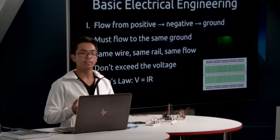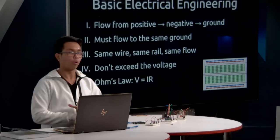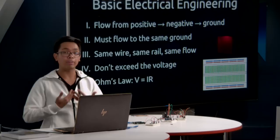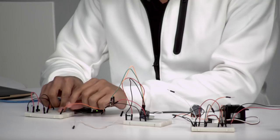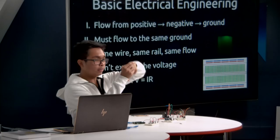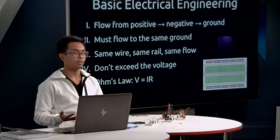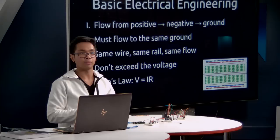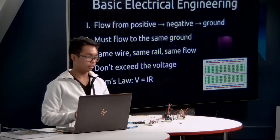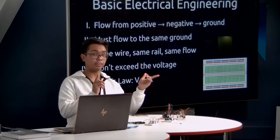Now let's cover basic electrical engineering. This is a huge simplification, but here are five rules I follow. Rule one: electricity flows from positive to negative to ground. Think of it like a waterfall — electricity flows from the source through the circuit to the lowest point, ground. All components must obey this: make sure each component connects from positive, to negative terminal, to ground.